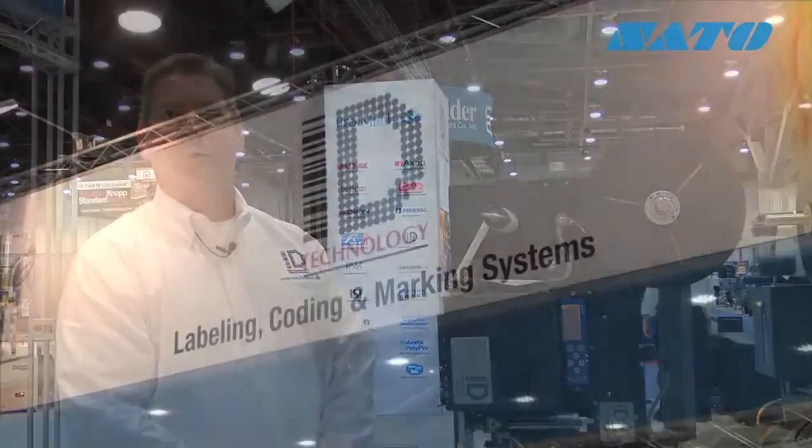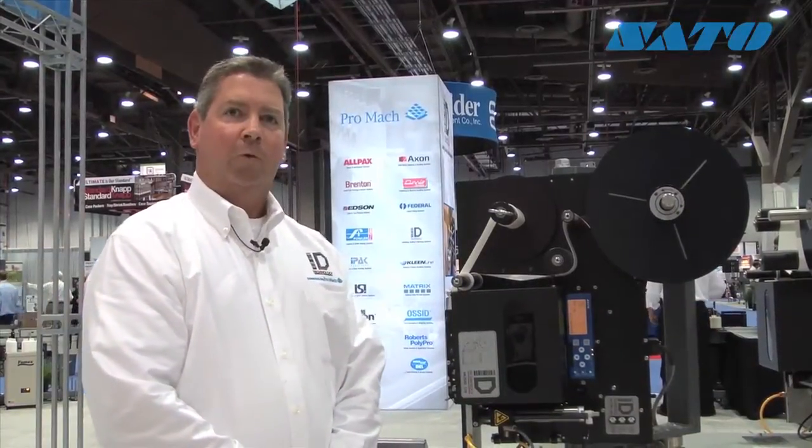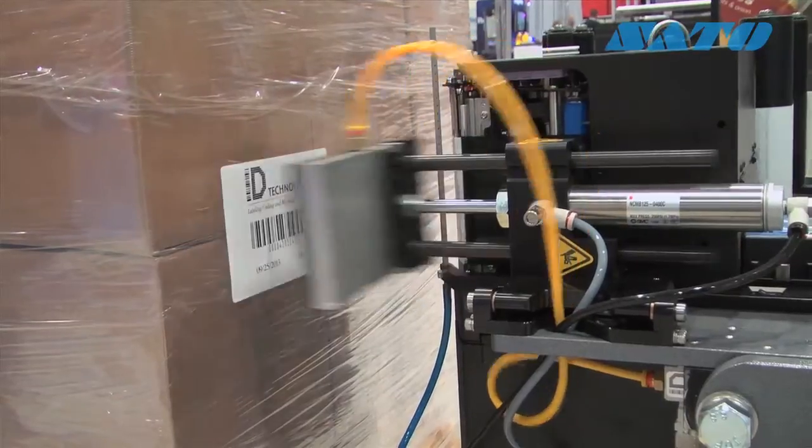ID Technology is the leader in labeling, marking, and coding systems. Our primary markets served include beverage, food, household products, medical device, pharmaceutical, and nutraceuticals.